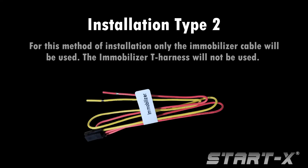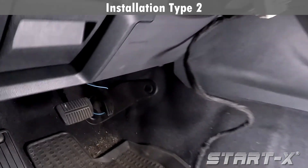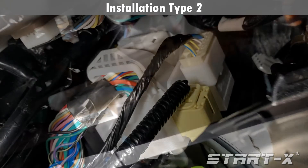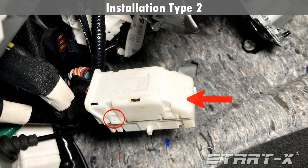Installation type 2. For this method of installation, only the immobilizer cable will be used — the immobilizer T-harness will not be used. Locate the 84-pin junction connector behind the fuse box. Carefully remove the junction connector by pushing up on the gray lever. Remove the plastic cover by pushing in on the tabs.